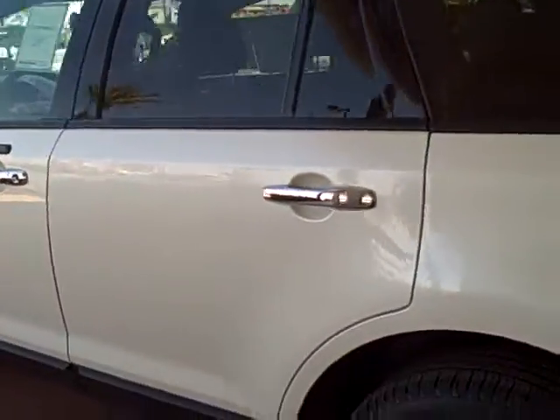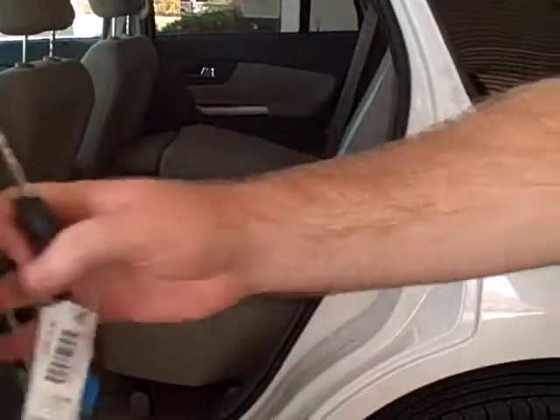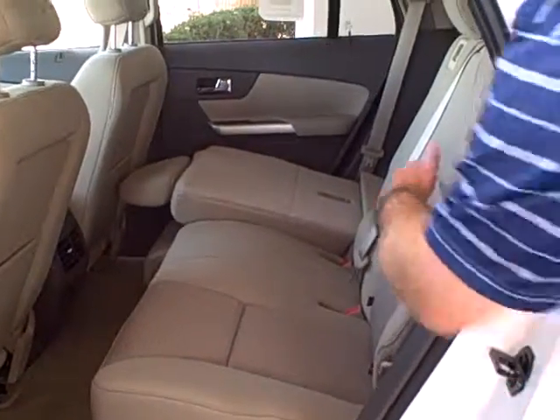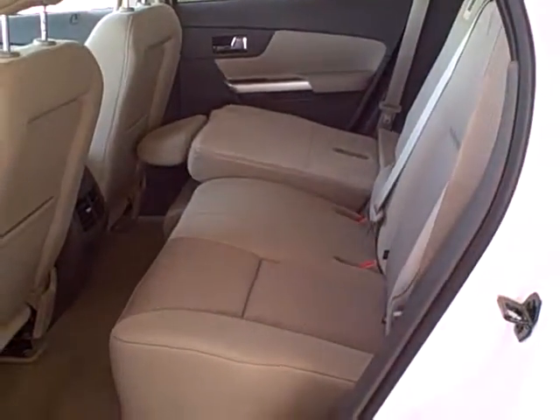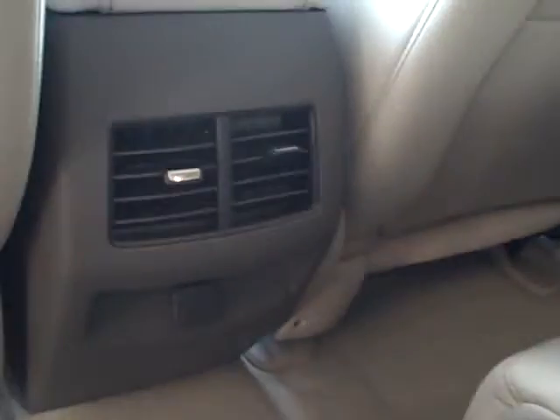As you look at the second row, every seatbelt is over the shoulder. You do have a latch system for car seats. Check out that center stack — great air conditioning vents that help circulate air conditioning throughout the whole vehicle. Great for those families.